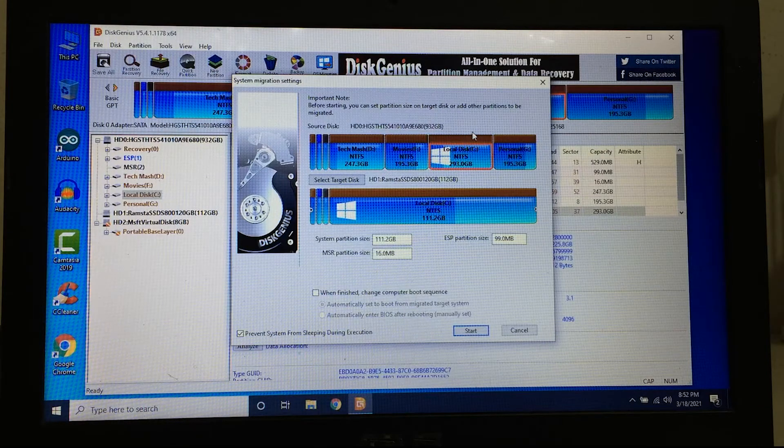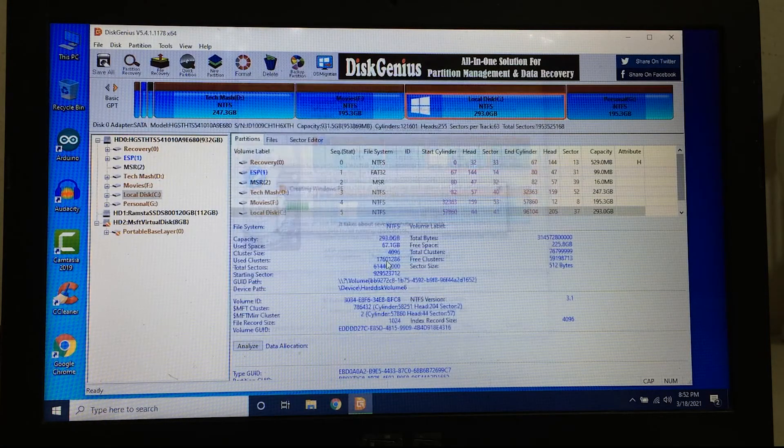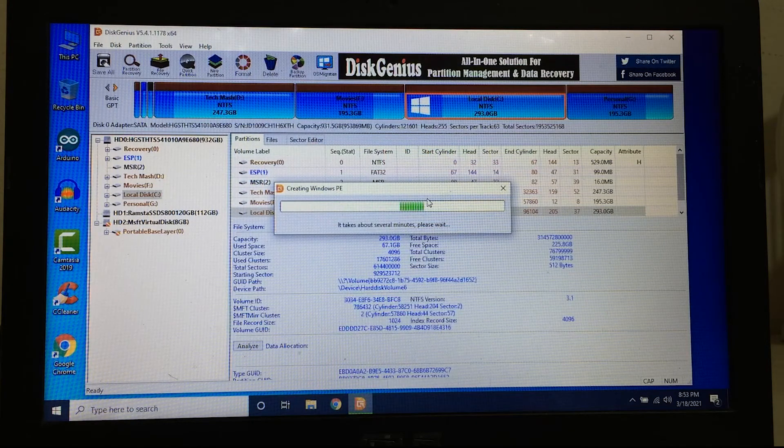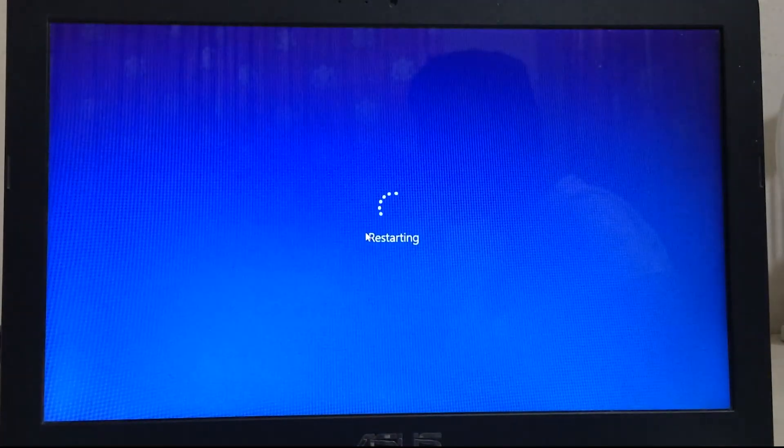After selecting your target disk and source disk, you will see two options under 'When finish, change computer boot sequence.' One is 'Automatically set to boot from migrated target system' and the other is to enter BIOS and manually set it. I selected the first one. Then click 'Reboot to WinPE' and click Yes — your system will restart. Sit back and relax because it may take several minutes depending on your system.